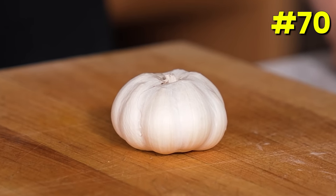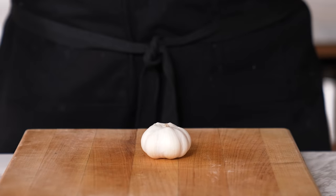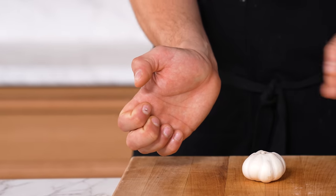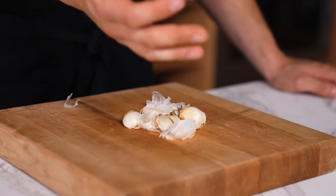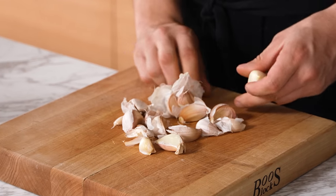How to remove all cloves from one head of garlic instantly. Place the whole head of garlic on a cutting board with the root side up, then using the palm of your hand, heel-strike it and it should all come apart at once. This only works with room temperature garlic — do not do it with cold garlic.